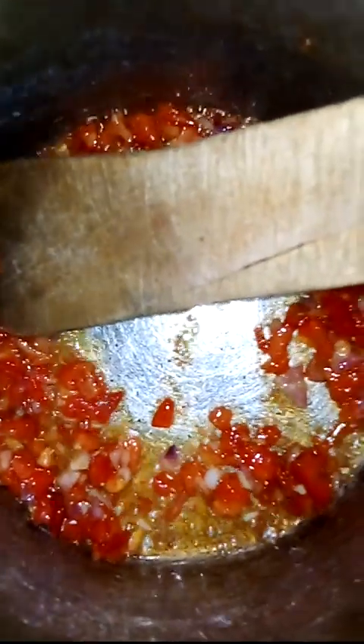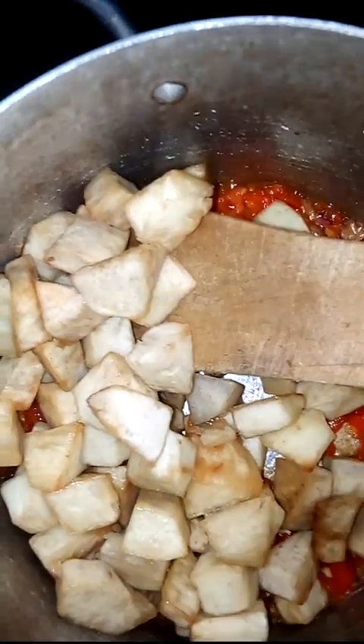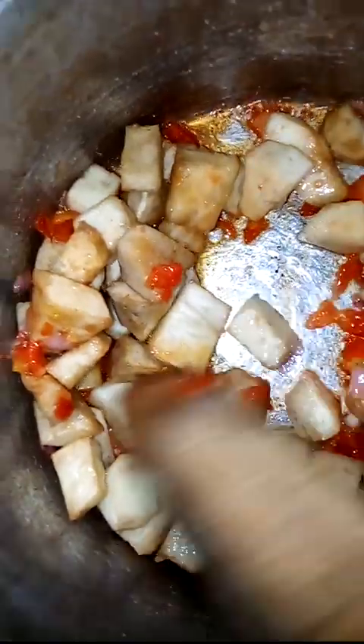So I fry it and mix it all together. Let's add our red bell pepper, yellow bell pepper, and green bell pepper.